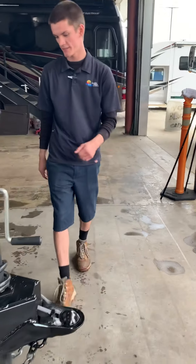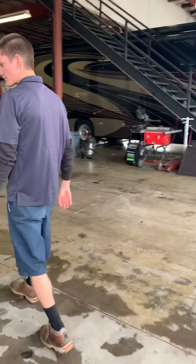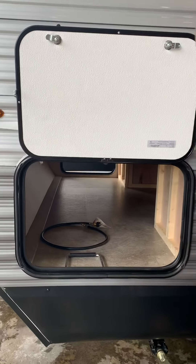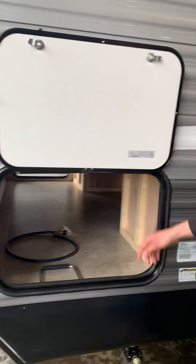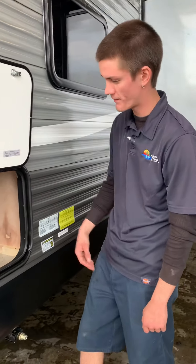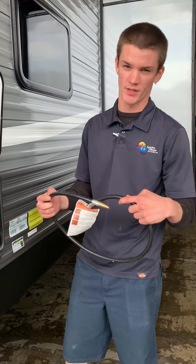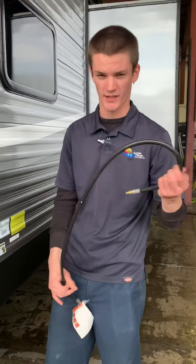Heading this way, this is going to be one of the pass-throughs to your storage in there. Keep in mind, you can get through underneath the bed in there, so just keep this locked up. This is the gas line that will be for the outdoor stovetop in the back on the other side — it's a quick disconnect on either side.